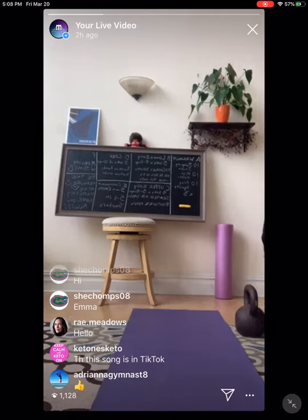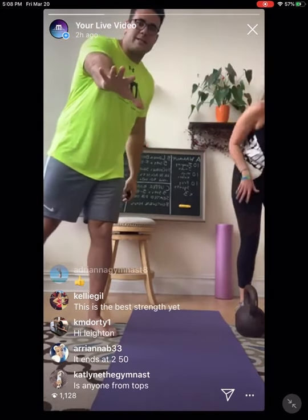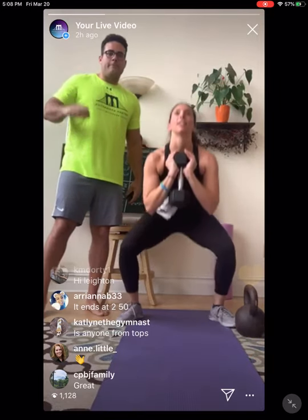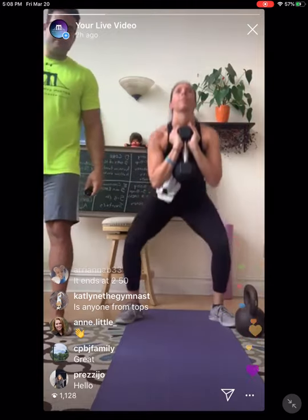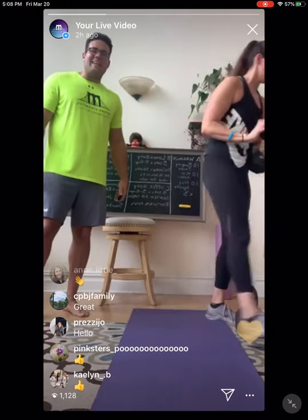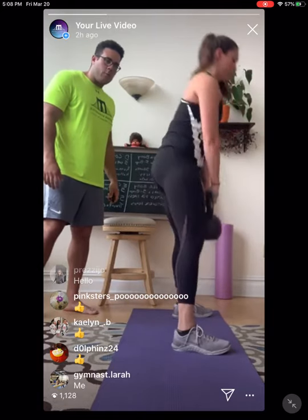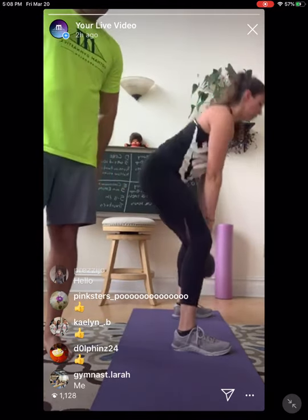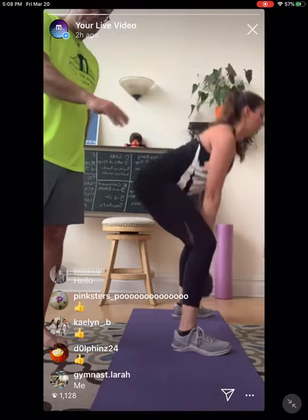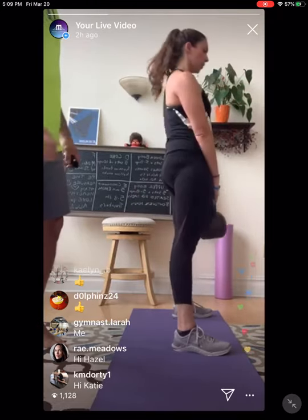How are you feeling, Jules? Feeling good? Round four — goblet squats: 1 through 8. Beautiful. Kettlebell deadlifts: 1 through 8. Nice work.